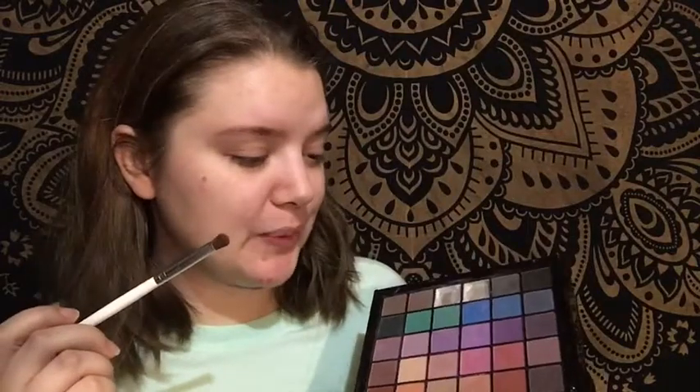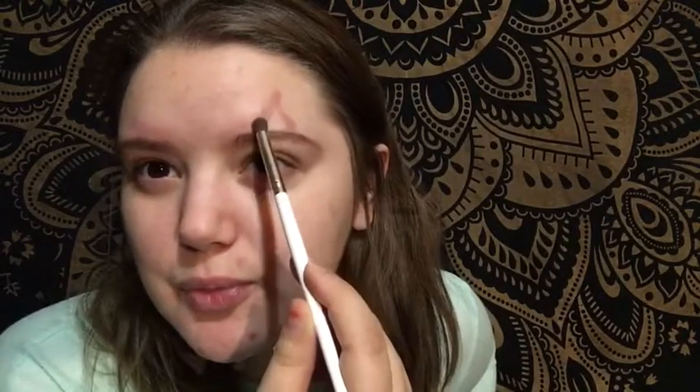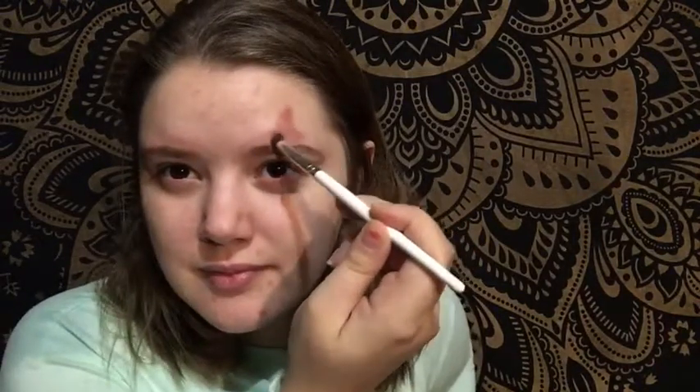We're just gonna work with it. We're going to go in with a mixture of these two colors because we want it reddish. We're just gonna go for it — just a little foo foo, you know, cute. There are also clowns going around on TikTok and stuff, everybody just drawing clown faces really sloppily.